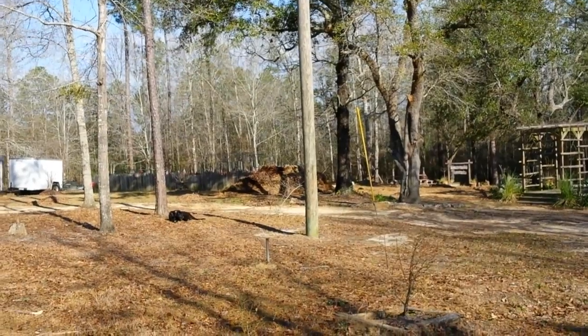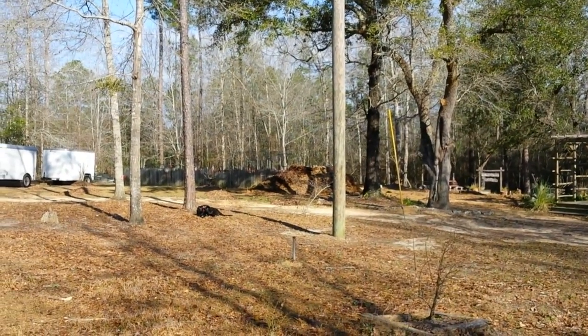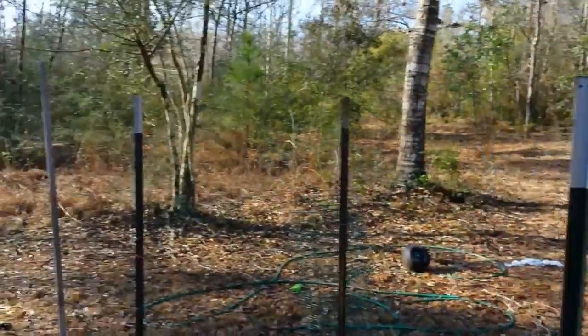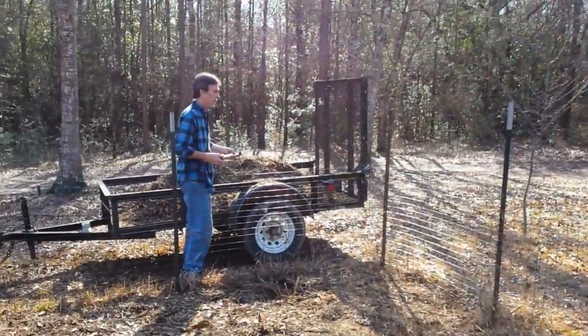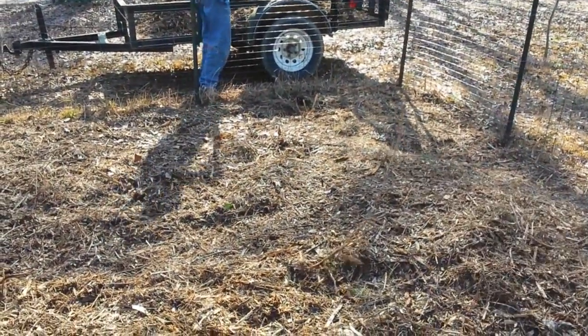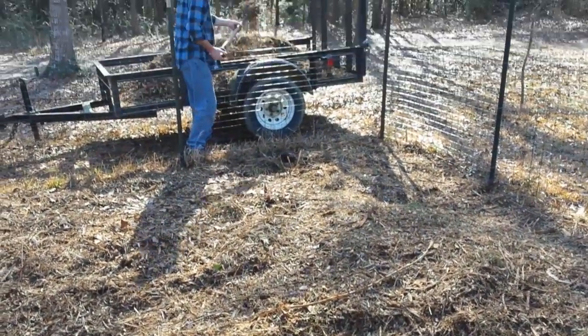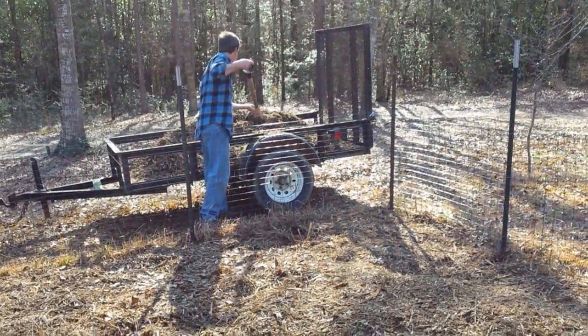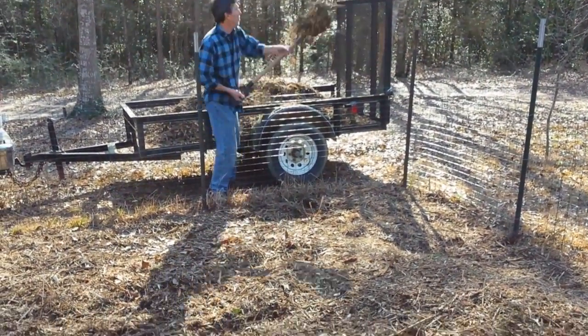That big lump you see is tree shavings from when the power company cleans the power lines. We've filled most of our garden and fruit trees already, and now we're bringing it into the potato patch. We just hope we can continue to get more, because we're really excited reading up on it. This will be our sweet potato patch again this year and we're looking for a better yield — that's what we're doing this morning, talk to you later.